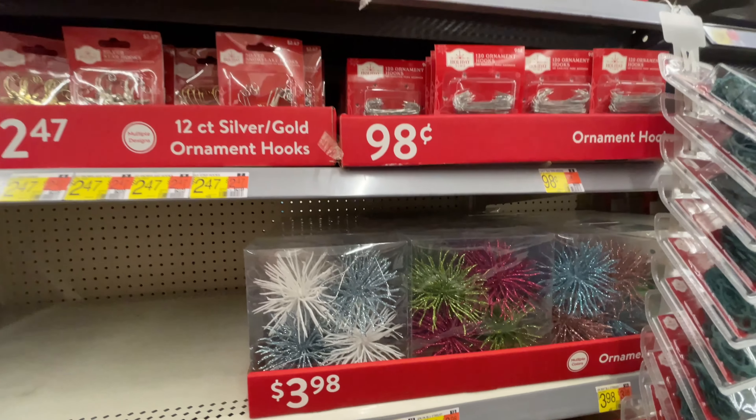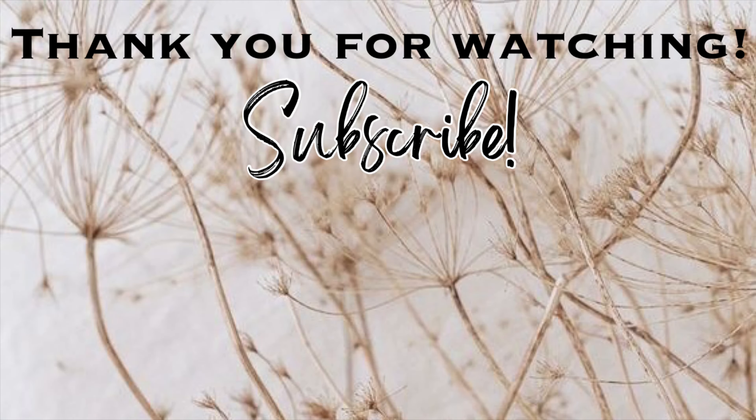That is going to be it for this video. Thank you so much for watching. I hope you enjoyed. Please give this video a thumbs up, don't forget to subscribe if you haven't already, click the notification bell so you won't miss any of my upcoming videos, and let's keep the party going by clicking on one of these videos right here on the screen. I will see you in the next one. Bye.